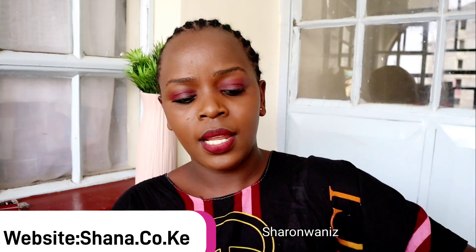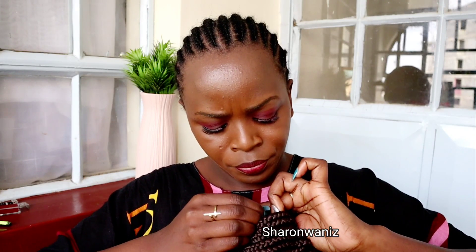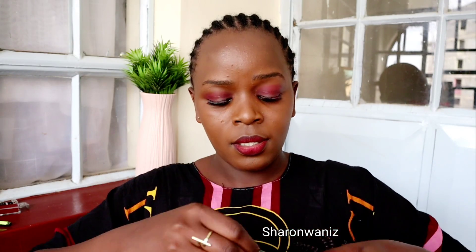I haven't sewn a band on this wig yet, so I'm just going to use the straps for now. I did sew an elastic band at the back just to make it more secure. I'm going to insert these straps at the back.